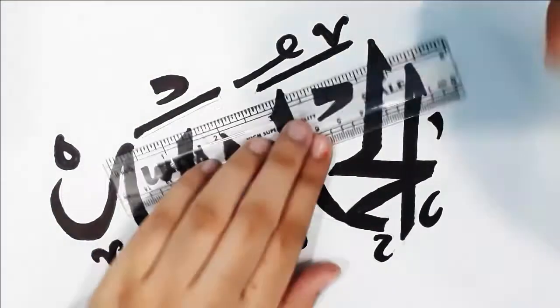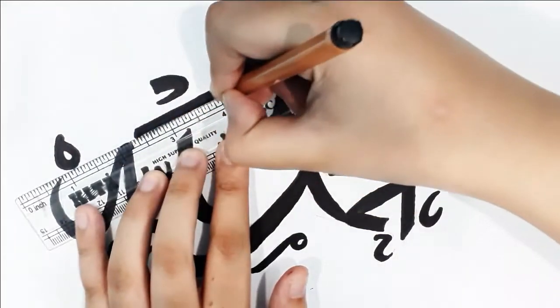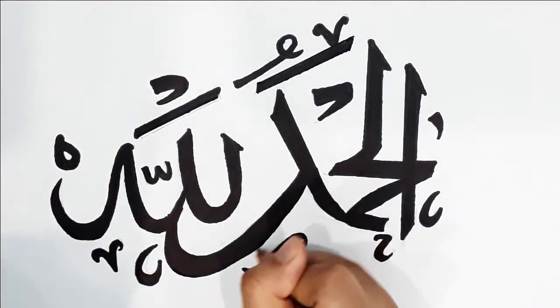Now you can go ahead and get a thinner black marker to make it look neat. This is optional, but it just gives a neat look to your calligraphy.